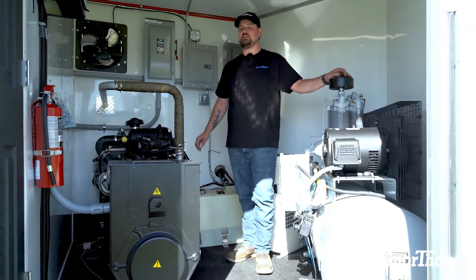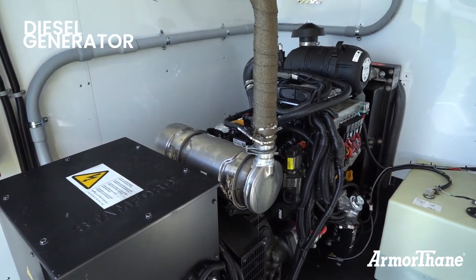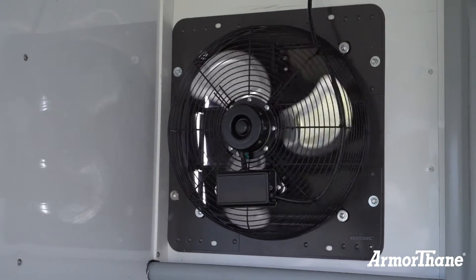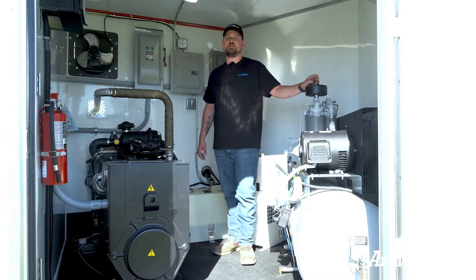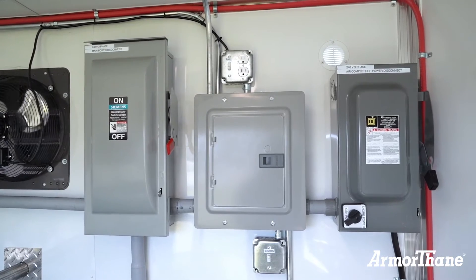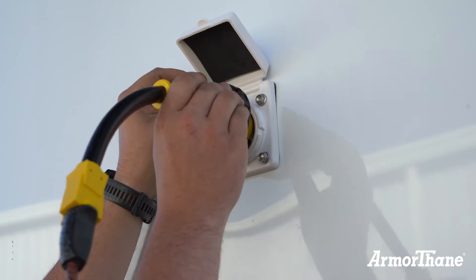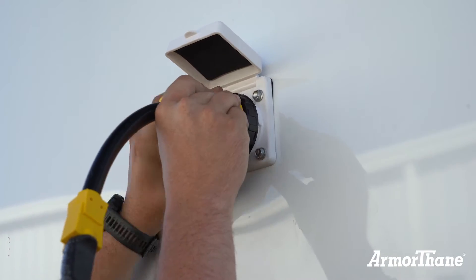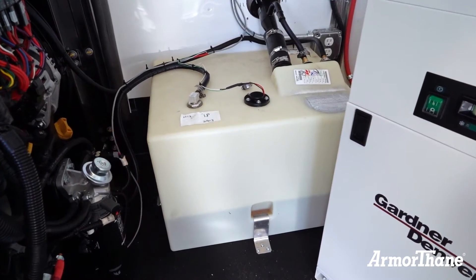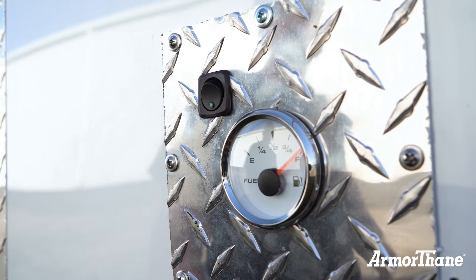Over here we have a diesel powered generator that powers the whole trailer. Above that on the wall we have our exhaust fan used to exhaust any fumes that we may have in this compartment. Up here we have our power disconnects. This trailer's 110 can be powered with either the generator or shore power. Below that we have our fuel tank, which has an outside fuel fill and a gauge on the outside of the trailer.